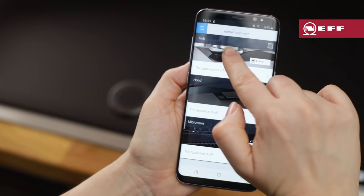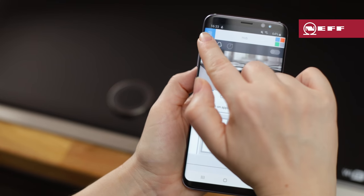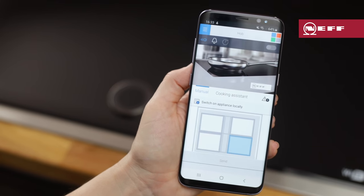If you have a connected appliance, you can also use the Home Connect app on your phone to activate and deactivate the child lock. And that's how to use the child lock on your NEF induction hob.